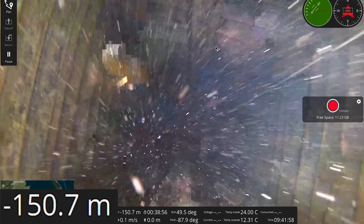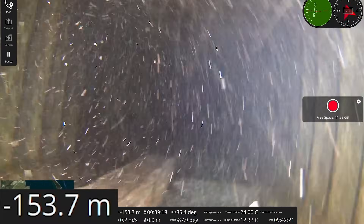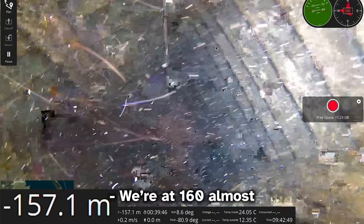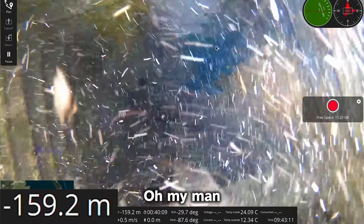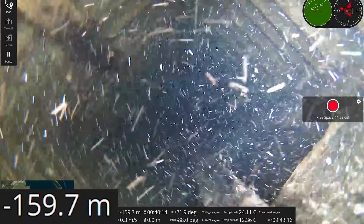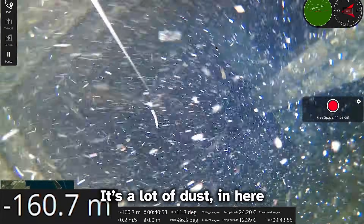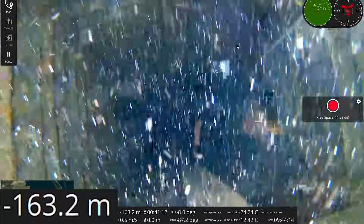I'm below the beam. The image is very shaky — not sure why. We're at almost 160 meters, approaching. The compression artifacts are horrible. I'm lifting so much debris with my propellers. There's a lot of dust in here.